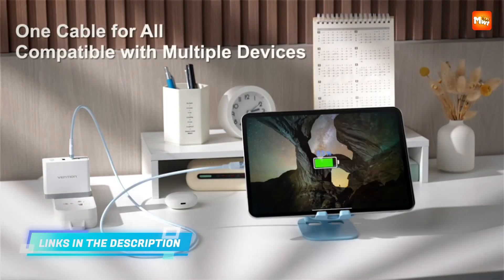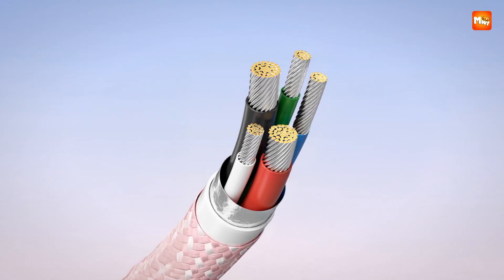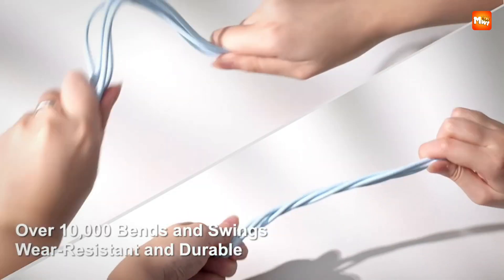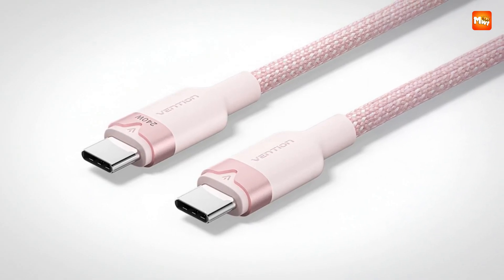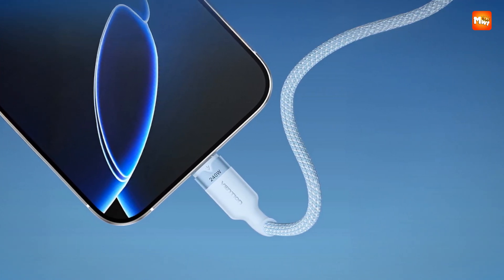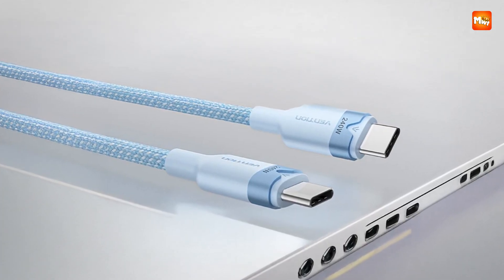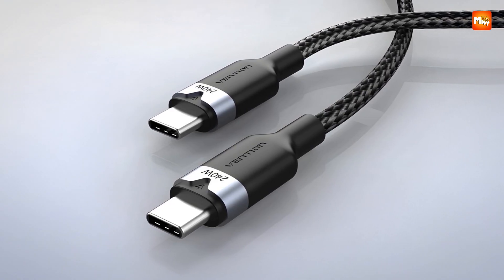This cable is built for life, literally, with a double-braided nylon exterior designed to survive up to 10,000 bends. You can toss it into a bag, wrap it around a charger, or bend it around the edge of your desk, and it still holds strong. Safety also gets front-row attention: the advanced e-marker chip and USB-IF compliance mean you are not just charging fast, you are charging smart. Devices and cable alike are kept secure, so you can enjoy the thrill of speed without any worry about overheating or damage.